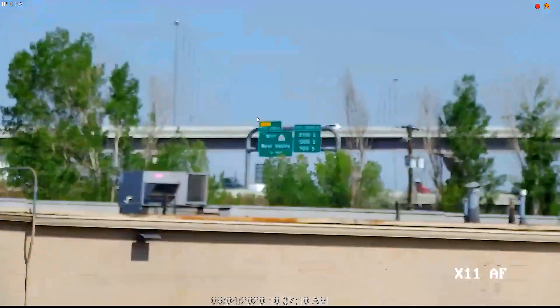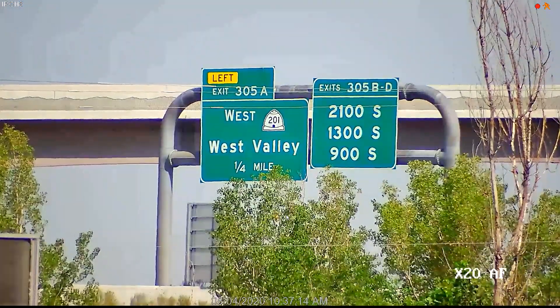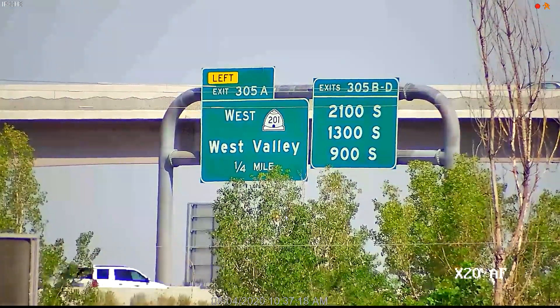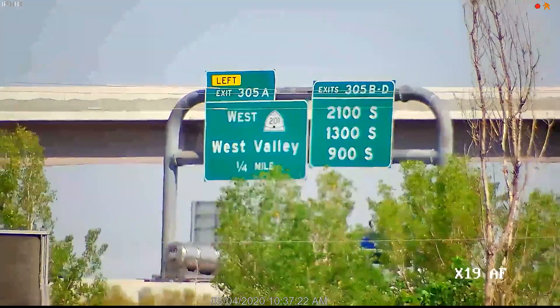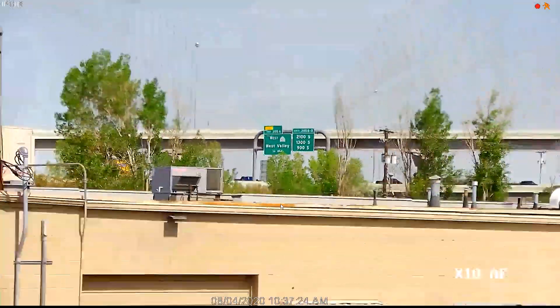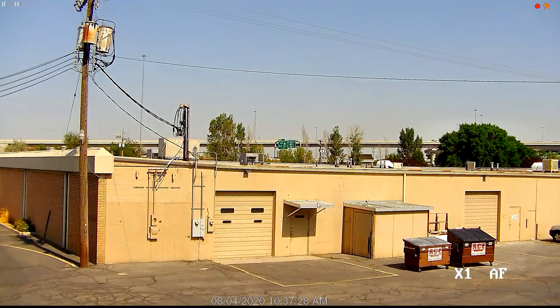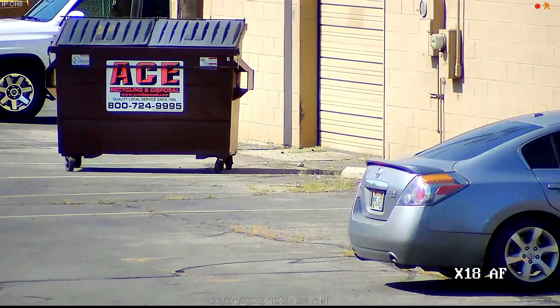On a 16-channel DVR you can have 16 of these cameras running tours, and on a 32-channel you can have 32 PTZ cameras — very flexible, very powerful. PTZ cameras are used to cover a lot of area, which is why you won't see them on homes as much. For most homes, you usually do better with multiple fixed cameras rather than one pan-tilt-zoom.